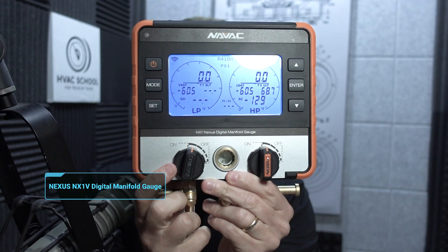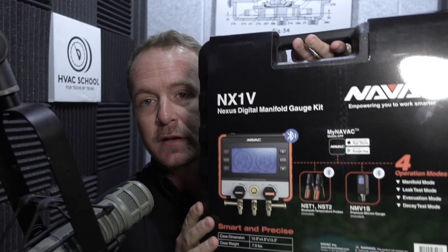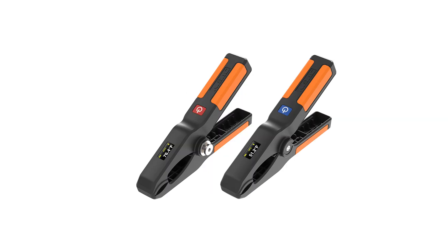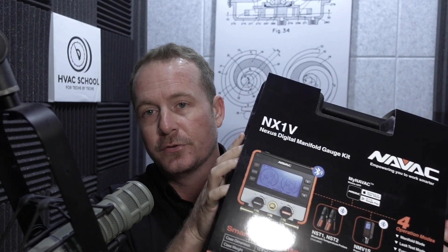I want to tell you all about the NAVAC Nexus NX1V digital manifold. It comes in a nice plastic case. This particular kit comes together with a micron gauge and two wireless temperature clamps. I'm looking forward to showing you what it can do.